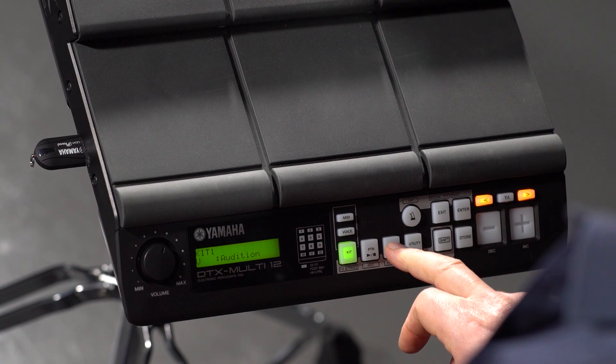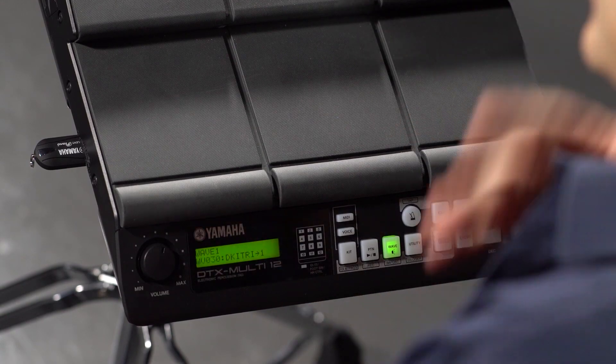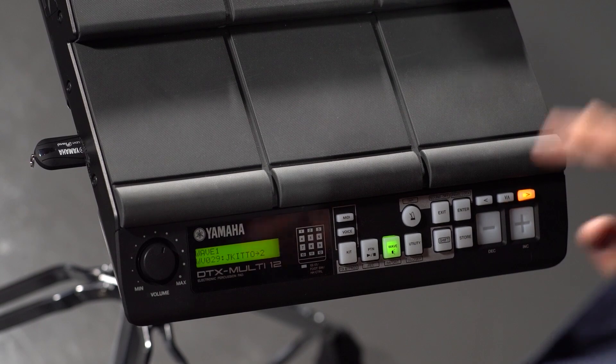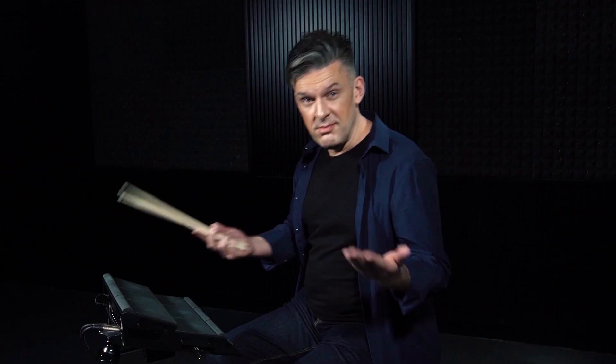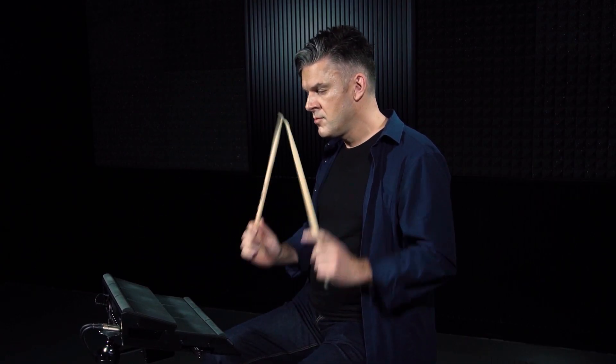You can easily audition all the samples loaded into your M12 simply by pressing the Wave button, and then using the plus and minus keys to scroll through all your different samples. If you want to listen to one, you just press the Wave button again. Then I can assign any of these sounds to any pad I want and make whatever sounds I want.